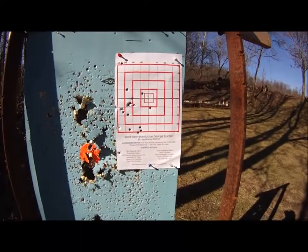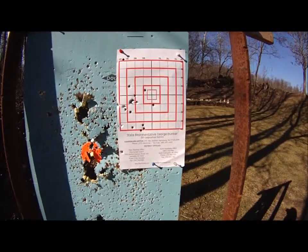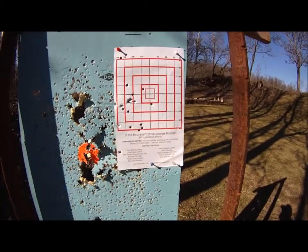The Glock 42, the .380 — shoots a little left with it. I tend to do that with Glocks, as I've heard a lot of people do.